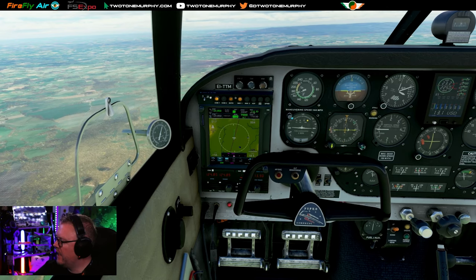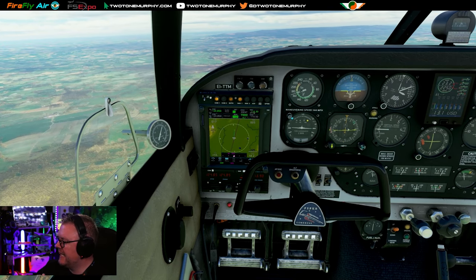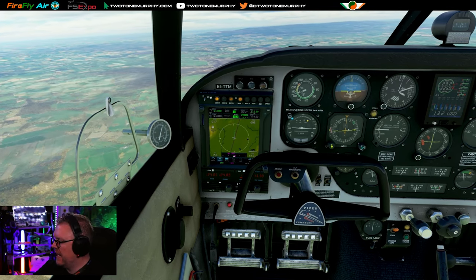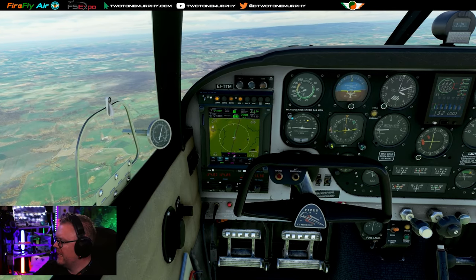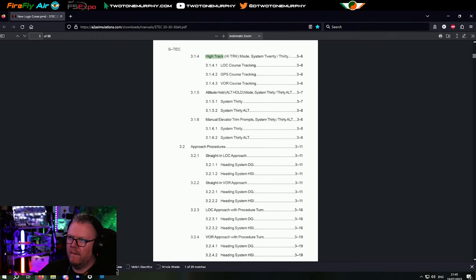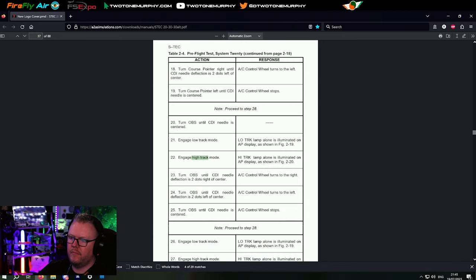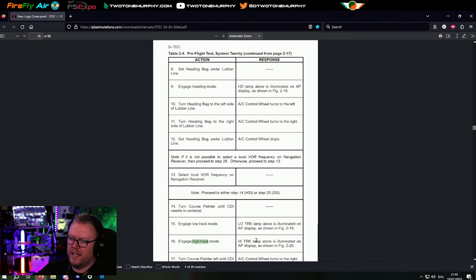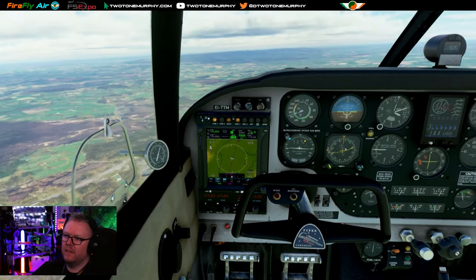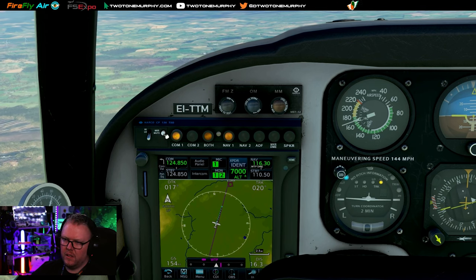Looking at the actual manual - High Track mode: it's a heading system. If your aircraft is equipped with a heading system, heading mode can be engaged; otherwise it cannot. You can see we're getting closer to that magenta line. High Track lamp alone illuminated - basically it's the high precision mode. Just remember: Low Track is if the radio signal is unstable; High Track is very accurate.